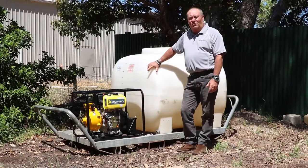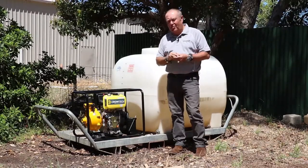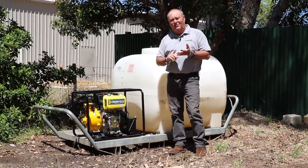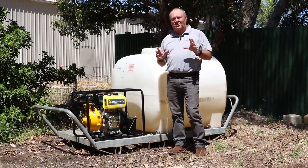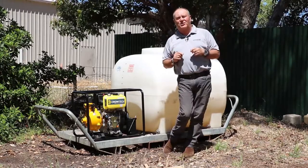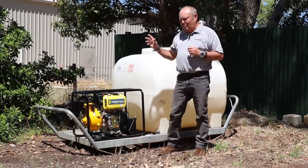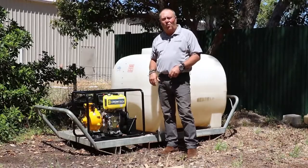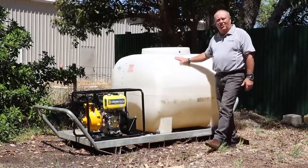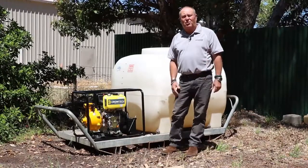Let's have a look at the Chromtec diesel twin impeller firefighting pump. This pump will give you 250 litres a minute and also 75 metres of head. That's ideal for setting up with sprinkler systems on a roof for fire emergency backup. It also means you can push the water a lot further away to paddocks, but it's also a great all-round pump — great for washing down, general transfer of water, on skid mount units, the back of trucks. A whole variety of purposes this pump can be used for.